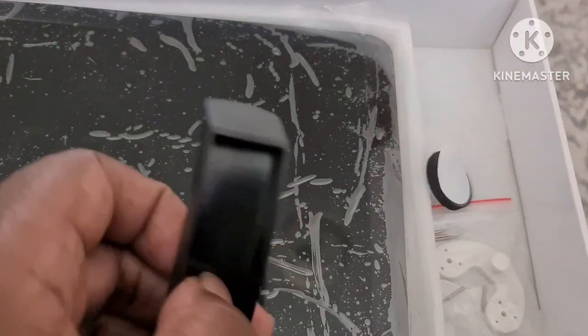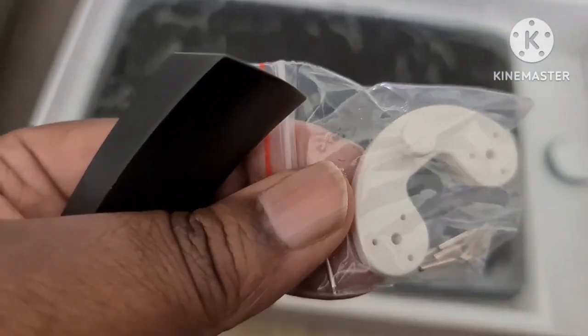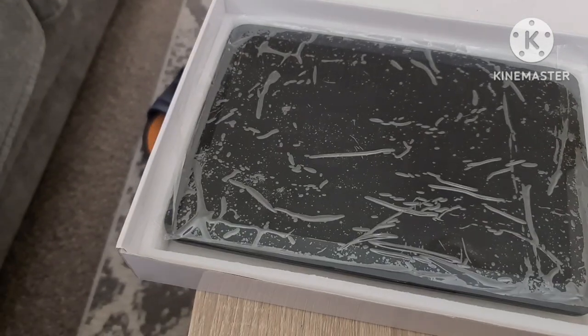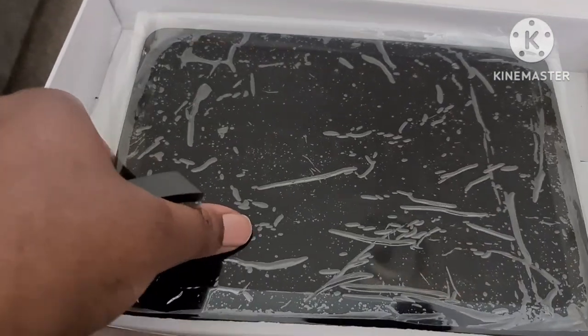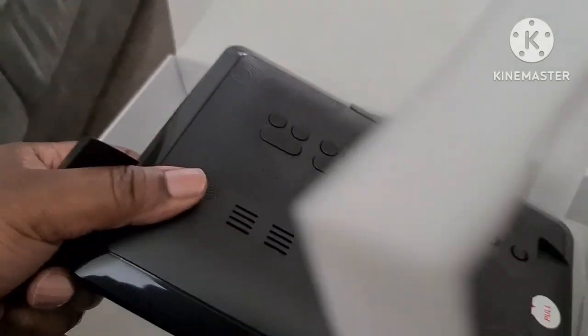Some other bits and bobs include the back support stand. If you want to fasten it to the wall, you get a wall fastener with some nails. That's the stand support, and it clips into place in the center.